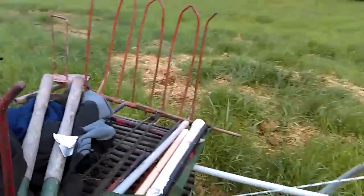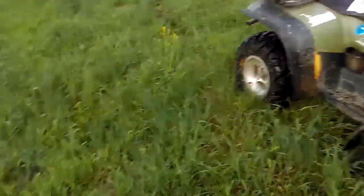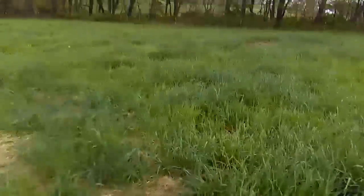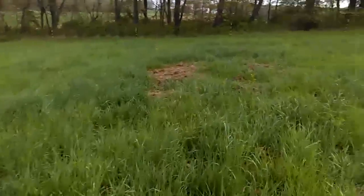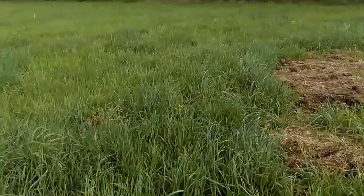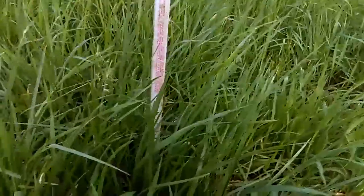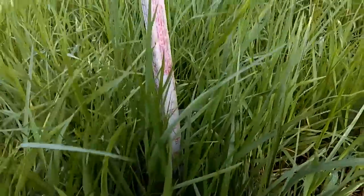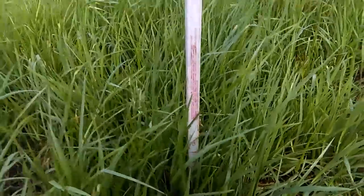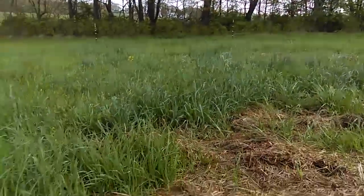Now what I want to do, just for reference, is pull out my grazing stick here and let's see how much grass growth we do have in some of these areas. You want to look for a place that's average — they've already been in here grazing. It's way over 12 inches; we probably got 16 inches of grass on average right in this area. Pretty tremendous.